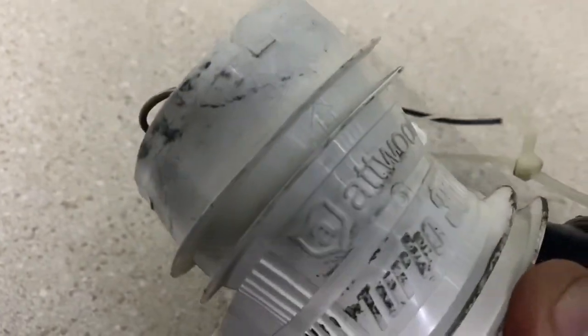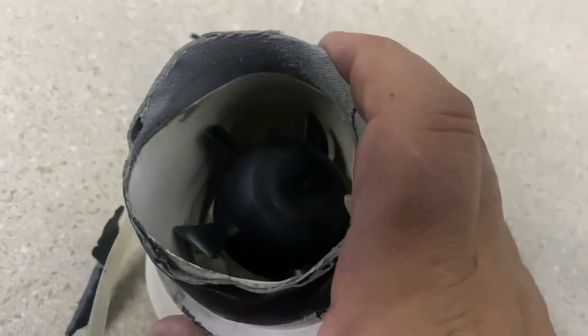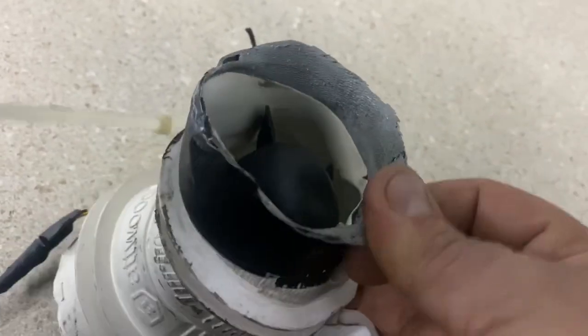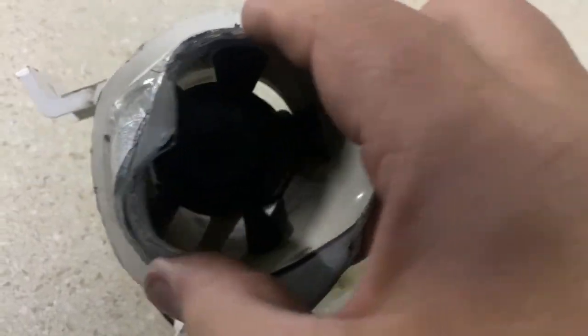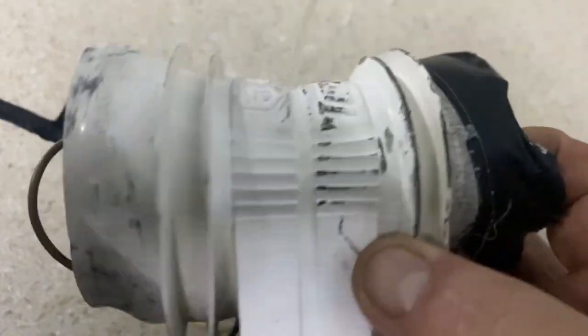So that little diesel fired heater — this was beyond the original three or four feet of hose it came with. Even the gorilla tape has turned into almost a hard plastic just from the heat. Yeah, those little heaters get hot, so be careful what you put next to the ductwork on them. That's how hot it got.